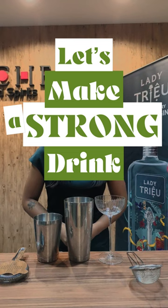Now let's make a strong drink. We'll start off with 45 ml of Lady Chu Contemporary Vietnam Gin, a gin made with botanicals from several different regions in Vietnam, including some flavors like kumquat, jasmine, oolong tea, and hibiscus roselle.